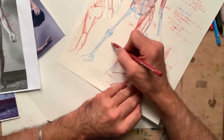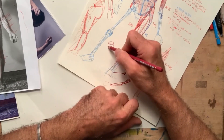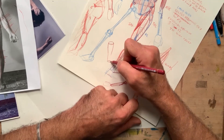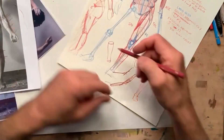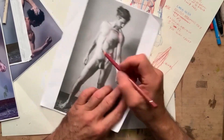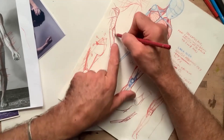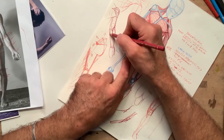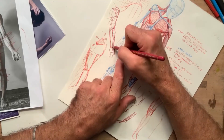Now we can look at the forearm itself. We drew it starting with a round section that ends up as a rectangular 'two by four' shape — more square at the wrist end. That brings us very close to the actual shape of the arm. Once I have that, I can see that this portion of the arm is the brachioradialis.